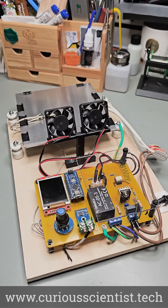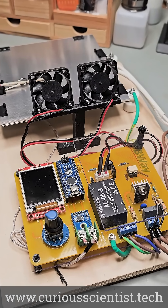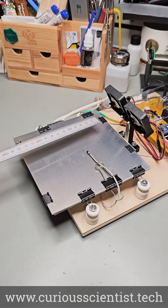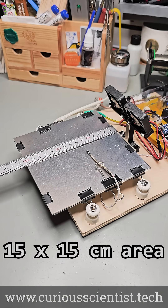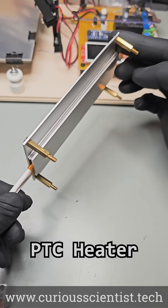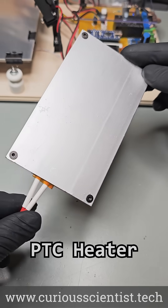This is my DIY soldering hotplate, and it is better than most of the other DIY ones. Let me explain why. First of all, it has a large 15x15cm surface area, which is more than enough for most DIY PCB projects. Unlike other projects that use a not-so-good PTC heater for heating the surface, mine has a better approach.